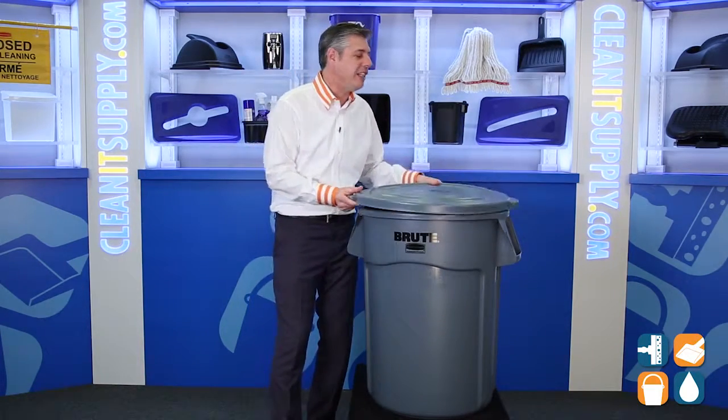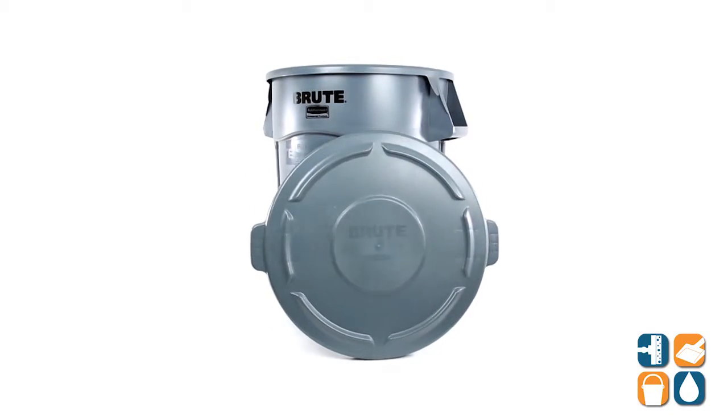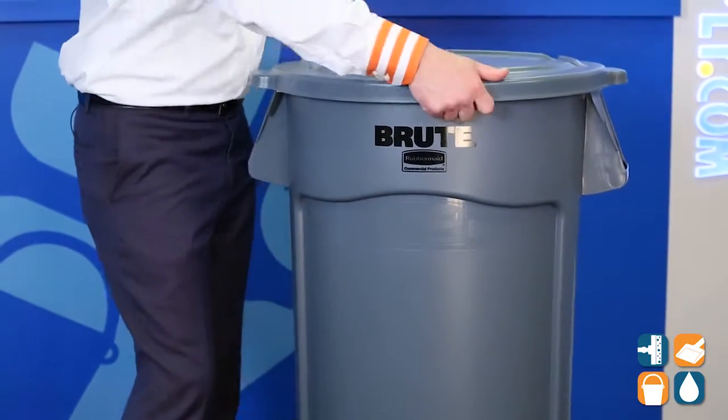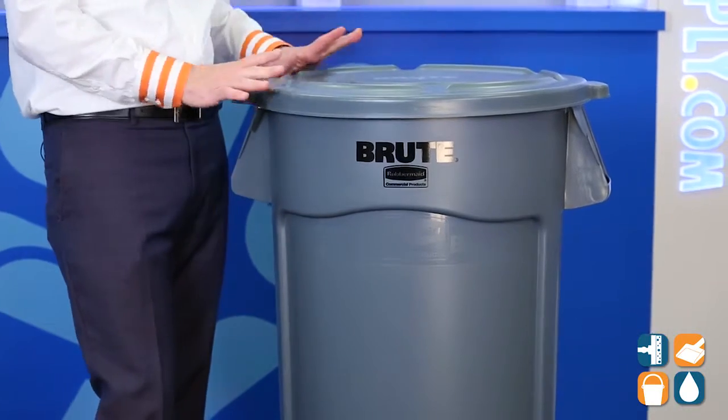Now, this lid fits easily on the 2643 44-gallon trash cans, and it snaps right in place — it's a nice and secured lid. This lid is also ideal for any kind of commercial or industrial environment.